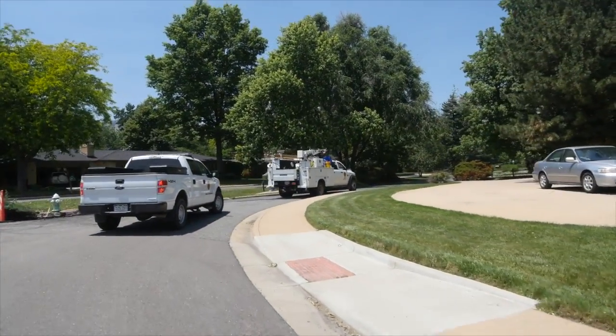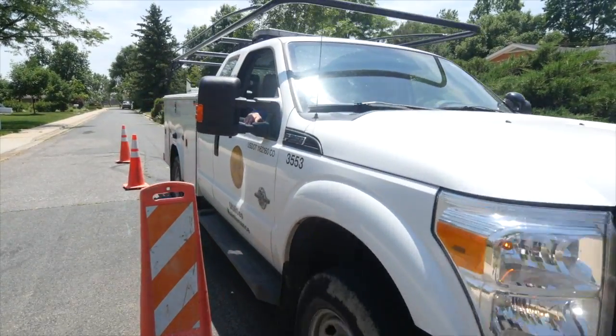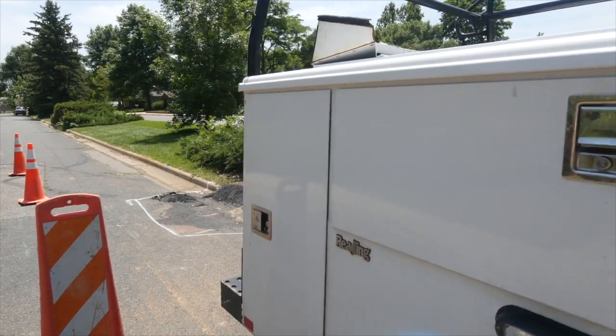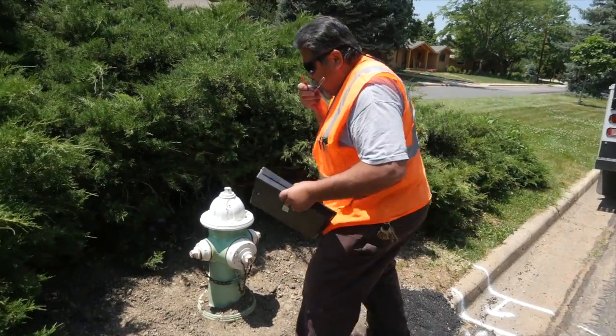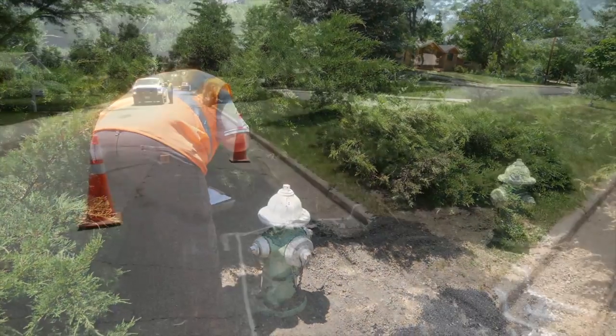All fire hydrants in a water system need to be inspected on a regular basis. It is recommended that dry barrel hydrants should be inspected twice a year, typically in the spring and fall. Wet barrel hydrants should be inspected annually. Inspection is needed to ensure a high degree of confidence that hydrants will perform properly in an emergency.